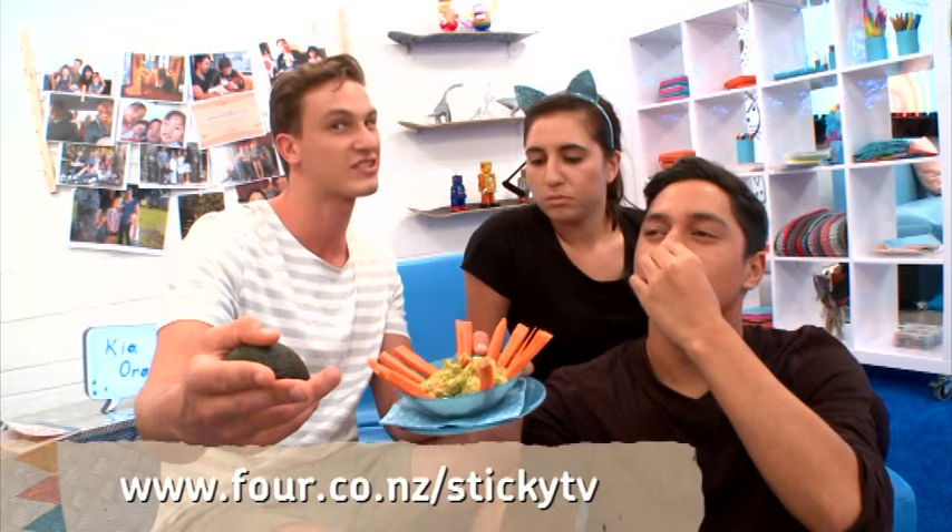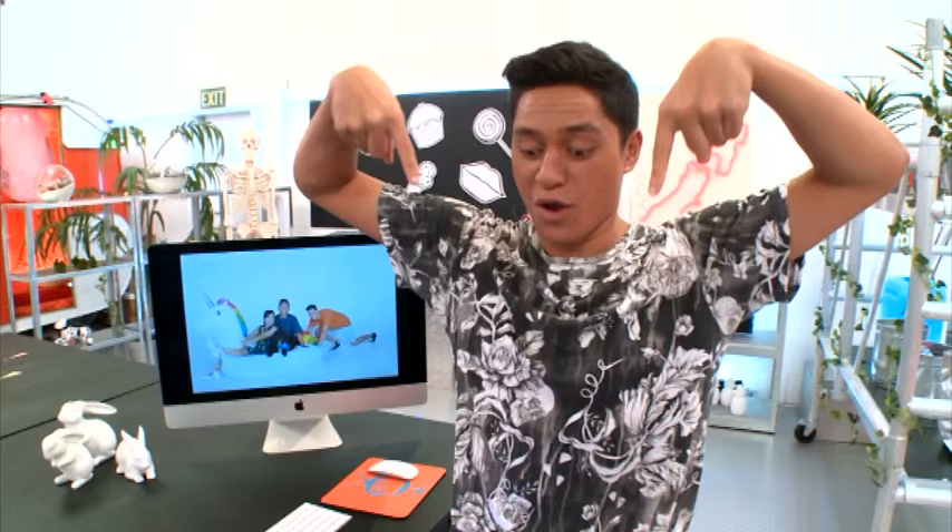I recommend that you hit the StickyTV website Te Paetokutoku for all the instructions, so that you can have some guacamole and munch this back while you're watching some Sticky after school. Hey guys, if you liked that video, make sure you click down below and subscribe to our channel.